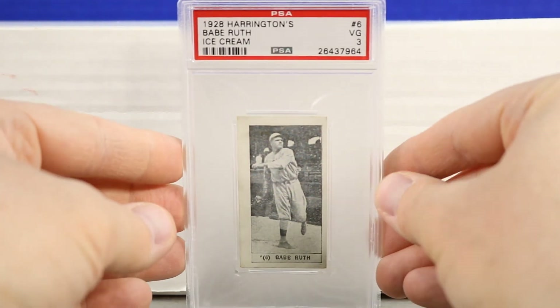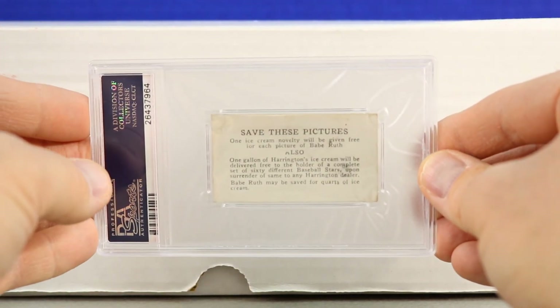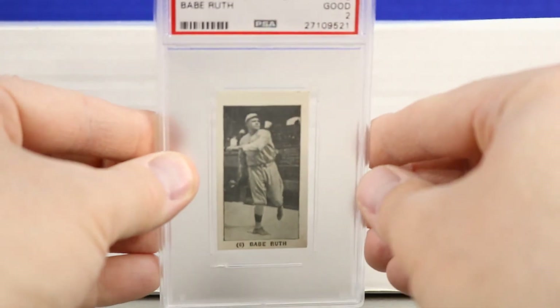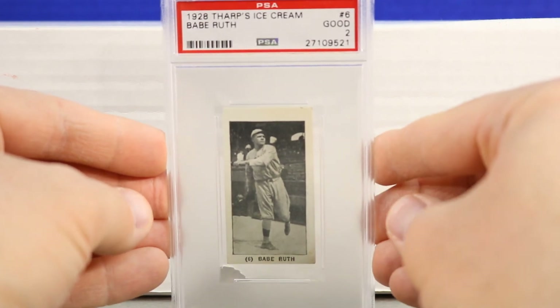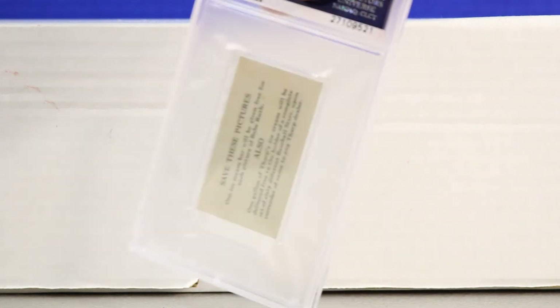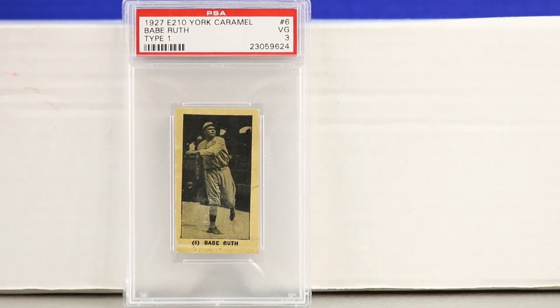Here's an ice cream card — Harrington's Ice Cream Babe Ruth, graded PSA 3. There are 60 cards within this set. Next is a very rare 1928 Babe Ruth Tharps Ice Cream, graded PSA 2 — though it looks quite a bit better than the grade in my opinion, with just a little bit of creasing. Card number 6, also 60 cards within this series. Then there's the York Caramel from 1927.